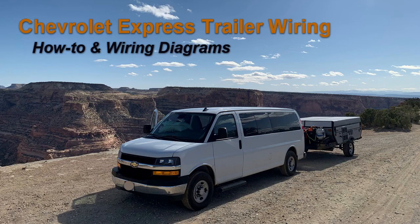I'm going to share with you how I did the trailer wiring for the Chevy Express. This is a 2019 one-ton van. This would also work for the GMC Savannas. This is the first thing I needed on the van as I'm starting it out as an adventure build.